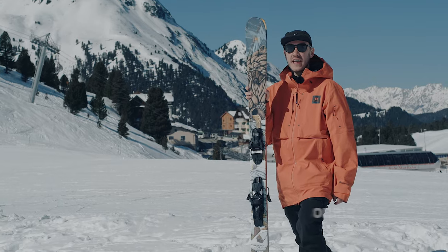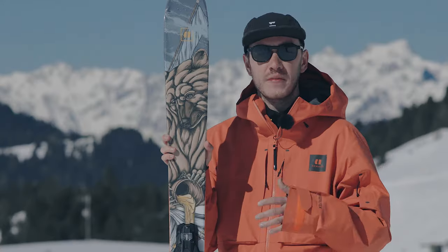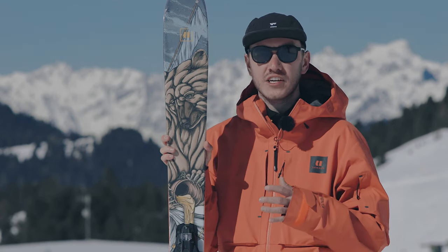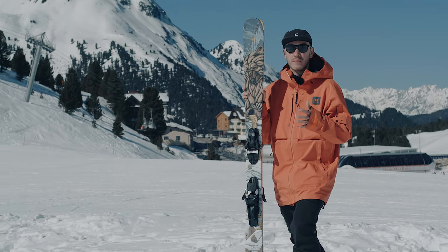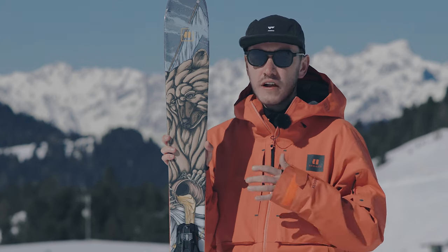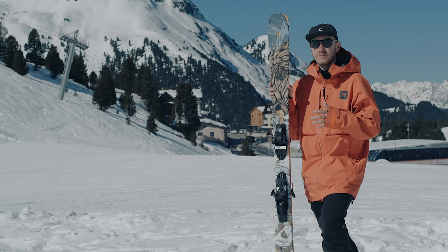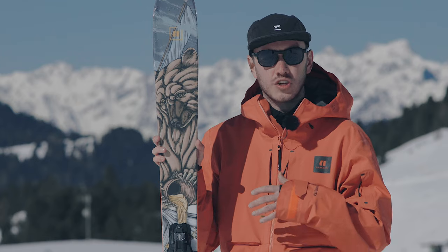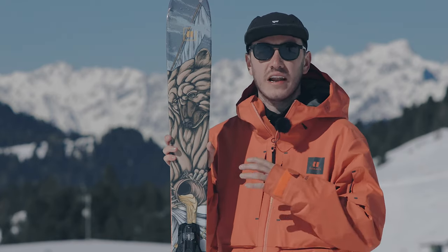Here we have the Armada ARV 96. The ARV range from Armada is their all-mountain freestyle range. The 96 is their flagship model and it's very much meant for someone who wants to ski all over the mountain but also wants to run through the park. This is very much what Armada is known for — this kind of all-mountain freestyle collection. Within the ski you have a poplar and ash core, with poplar running throughout and ash stringers that give it great pop and great life.